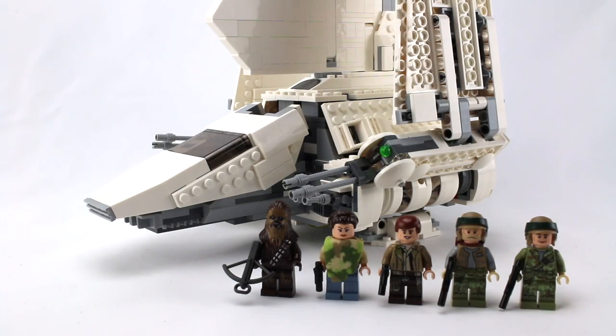Hello everybody, it's AFL Nation here, and today we're taking a look at the Lego Star Wars Imperial Shuttle Tydirium, set 75094. This is one of my favorite ships in the universe. I got this set back in 2016 from Walmart on clearance for $80, when they were usually a hundred brand new. It has 937 pieces and five minifigures: Chewbacca, two Endor rebel troopers, and the Endor version of Princess Leia and Han Solo.